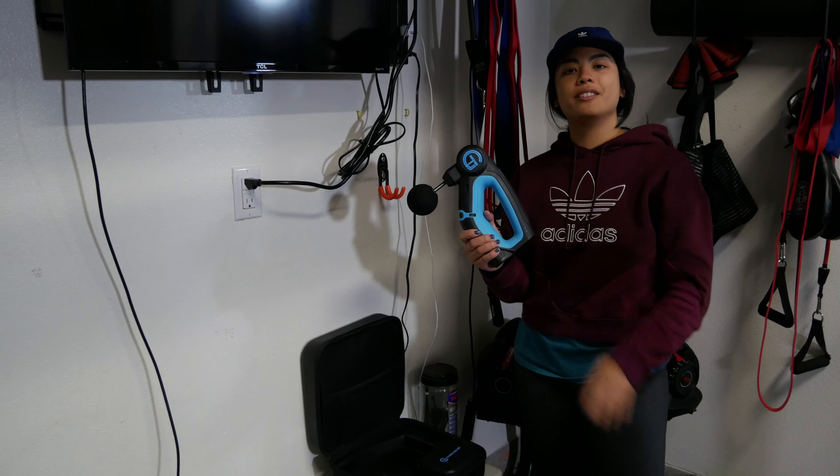Over here we have a pull-up bar and dip station. You can also use it for crunch and core work. It also provides a frame for the Inertia Wave — it's basically a modified battle rope that doesn't take up all the space. It's really hard but a great tool. We also have foam rolling accessories here.